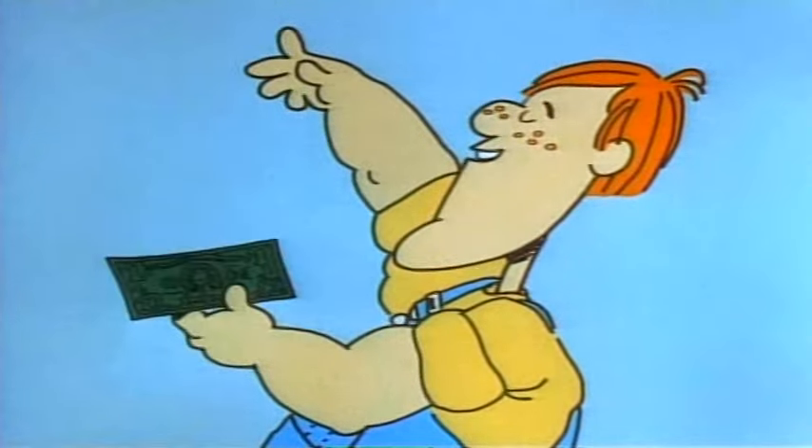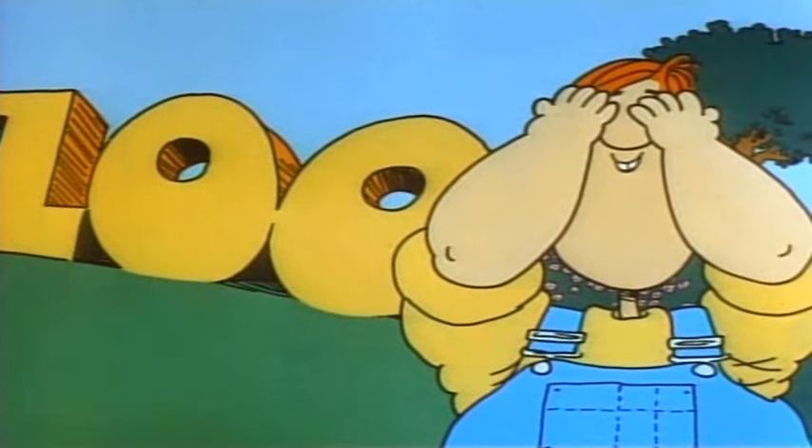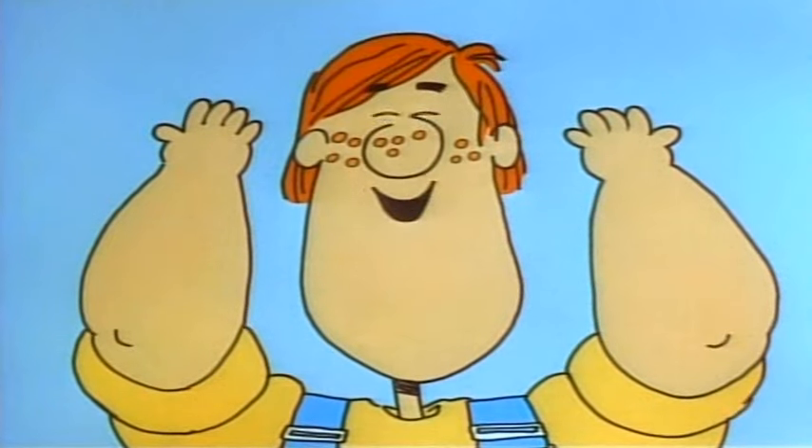20 nickels makes a dollar. I didn't hear anybody holler. 5 times 20 is 100. Everybody got to be hid. All eyes open. Here I come.